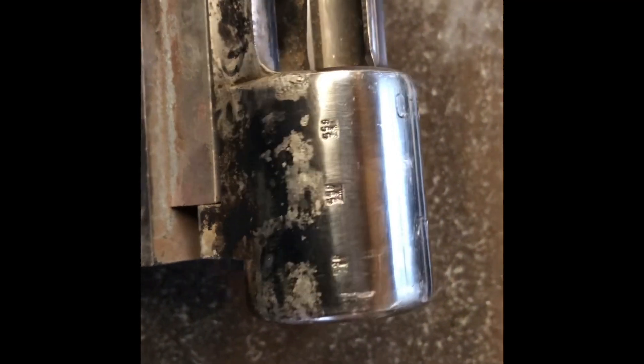Our test subject today is, unfortunately, what would have been a very nice rifle in a past life. Somehow, somewhere along the line, it was bent and cracked.